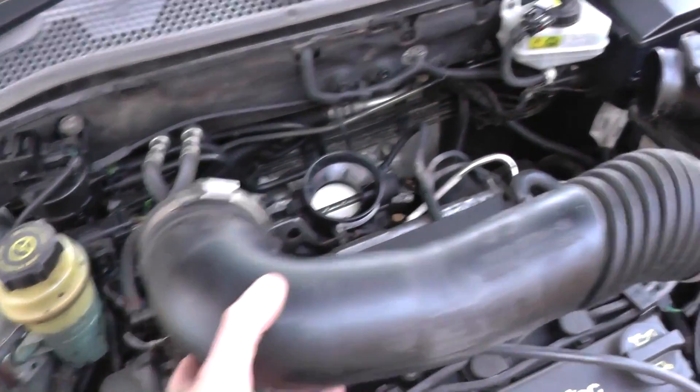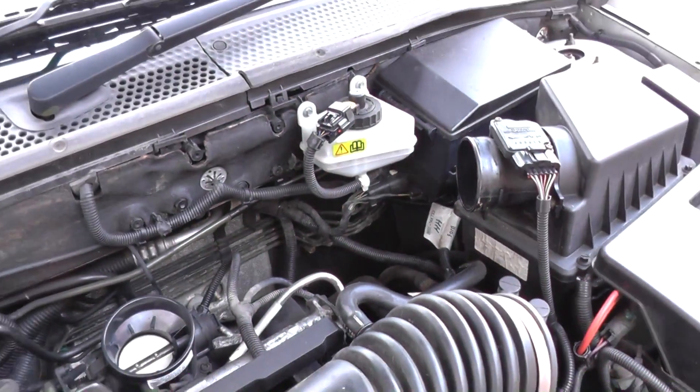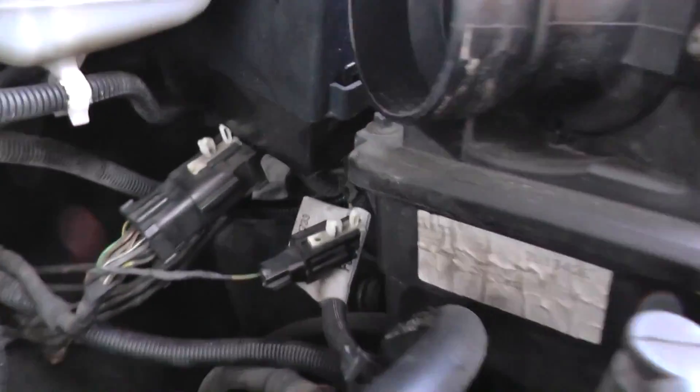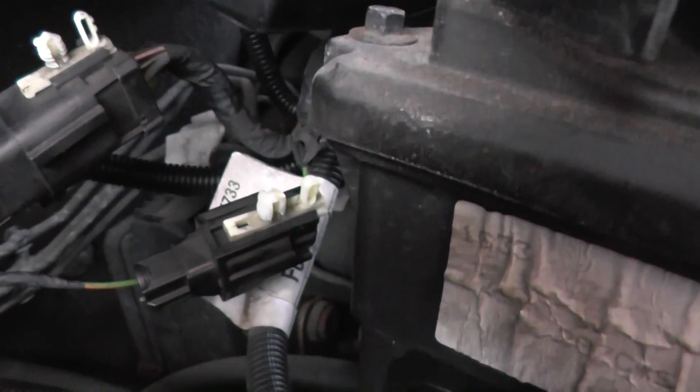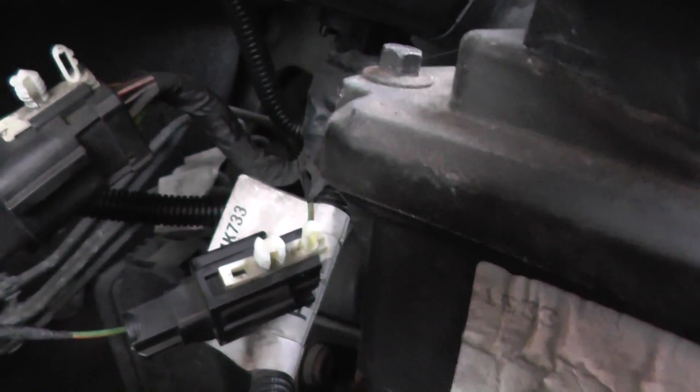There we go. We've removed this tubing, so now we can get access to those electronic connectors. Now I'm going to try and manoeuvre this fuse box — behind there you can kind of see the ABS module.